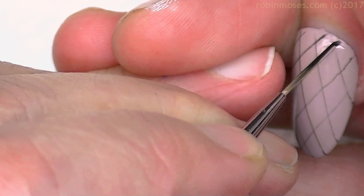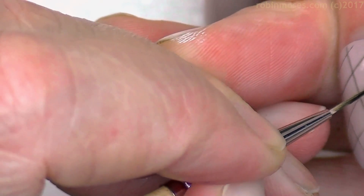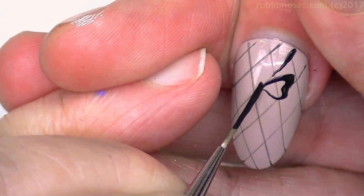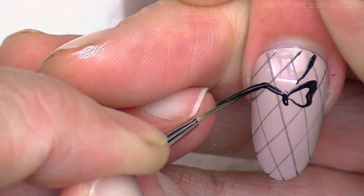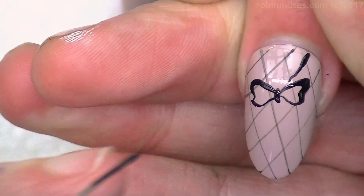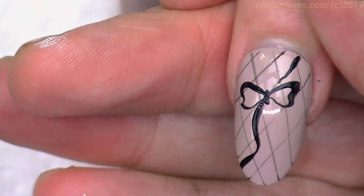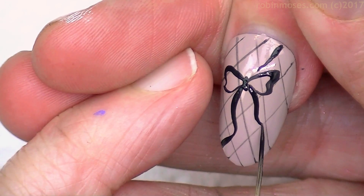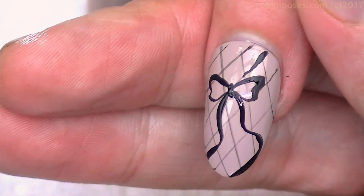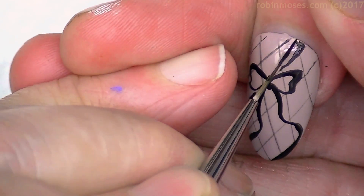For the other nails, I meander and pull, then make a bow like that. Push, pull up, then push off the nail — push, pull up, and off the nail — and you'll have a bow using just your brush stroke. Then on this nail I'm going to make it look like the bow is coming off the nail so it looks wrapped.